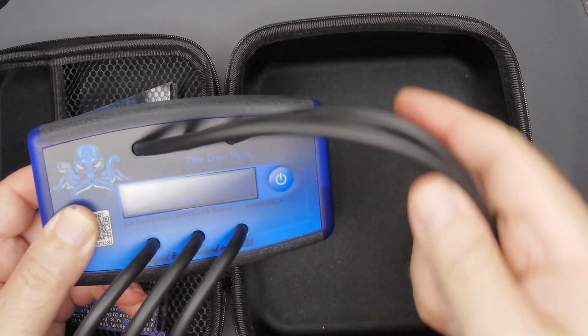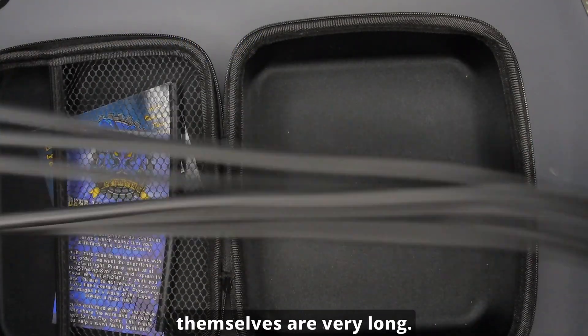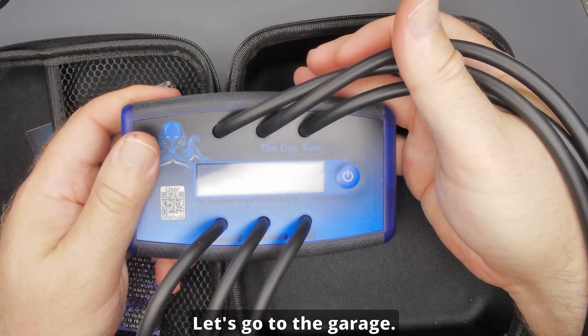The leads themselves are very long — looks like about two and a half, maybe three feet — very generous. Let's go to the garage.